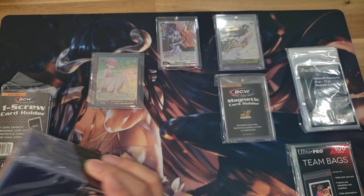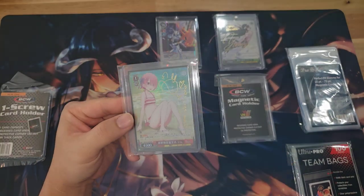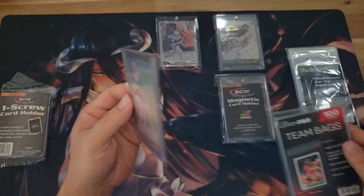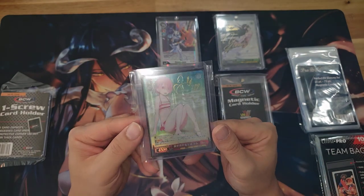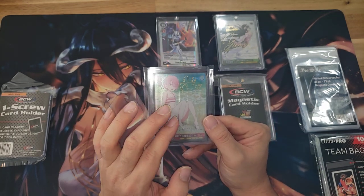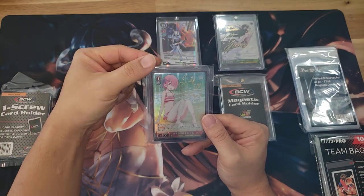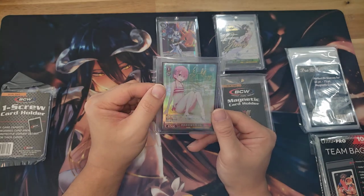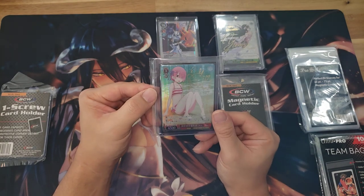Once you have your card in a clean top loader, you'll want to use what's called a team bag. The team bag is a sleeve you put over the top loader so your card stays nice and minty fresh. So at that point you have the inner sleeve, the outer sleeve, the top loader, and then the team bag. This thing is going to be well preserved, as long as you're not bending it.